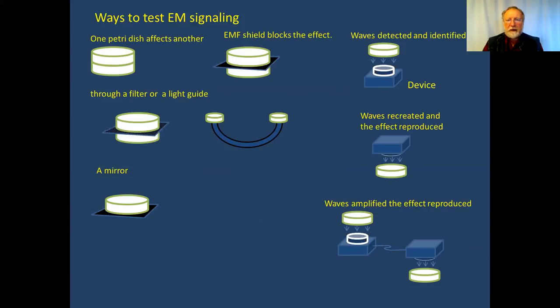There are several ways to test electromagnetic signaling between biological objects and from biological objects. The simplest one is to take two petri dishes, put some embryos there — like fish eggs or just cells — and see if the cells in the two petri dishes are talking to each other. All of these methods have been tried and produced positive results.